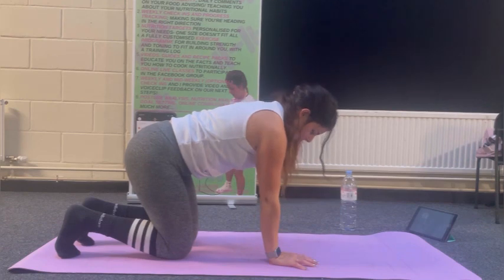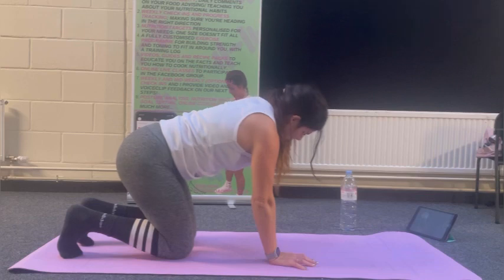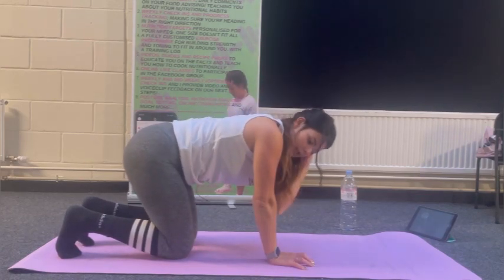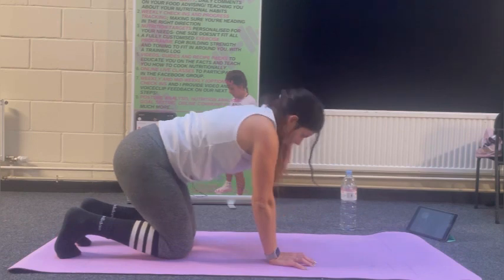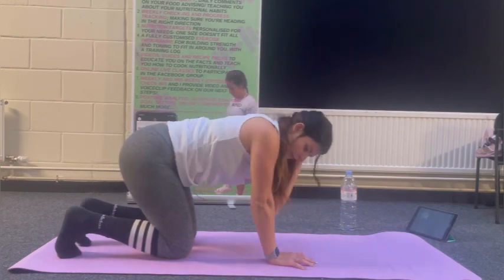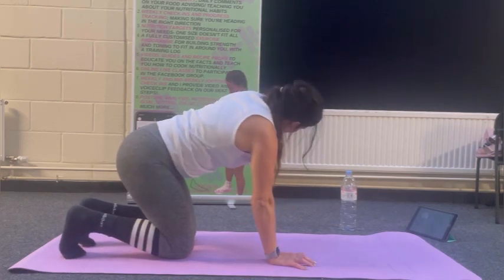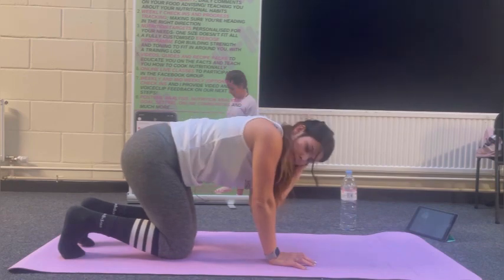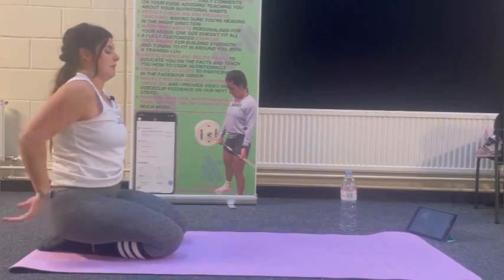Let's hop to the other side and see how we get on. Hopefully that stabilising arm will start to feel it. Taking your time. Shake off those arms if you need to.